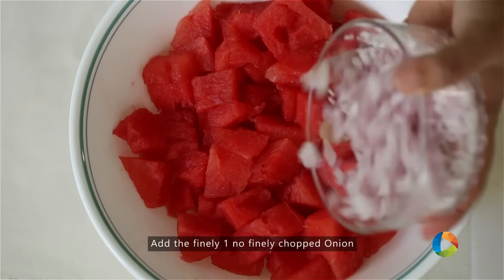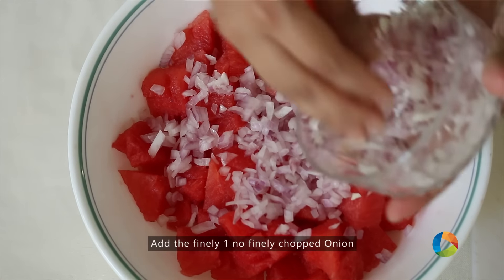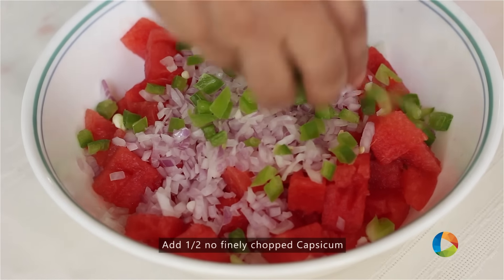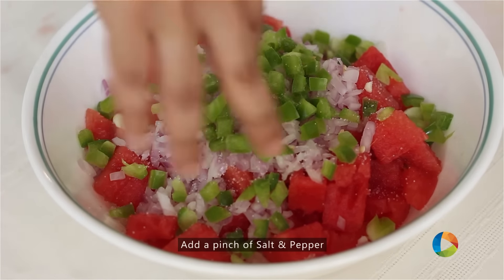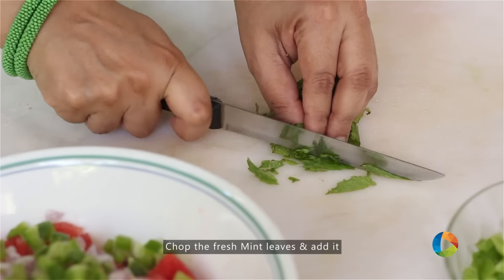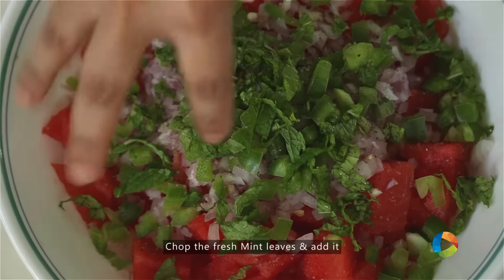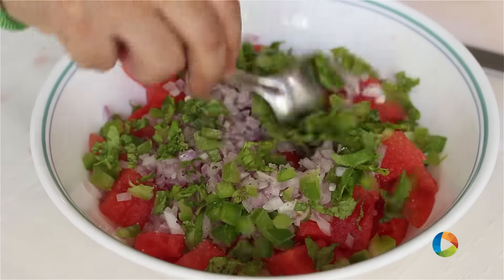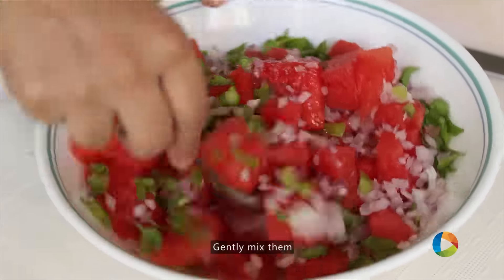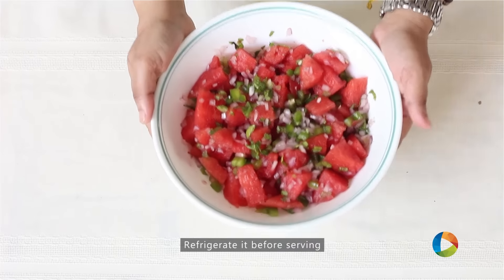The remaining ingredients are finely chopped onions, some chopped capsicum, salt, just a little pepper, and some fresh mint leaves — just going to chop them fine. Gently mix it all in and refrigerate it for a few minutes before serving.